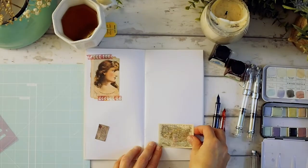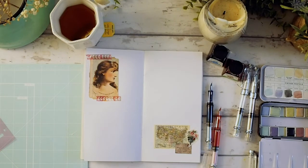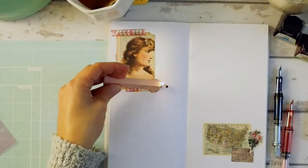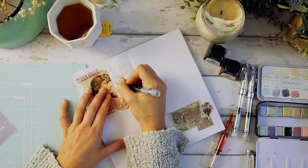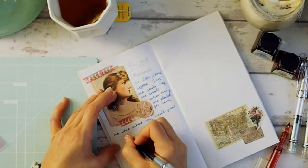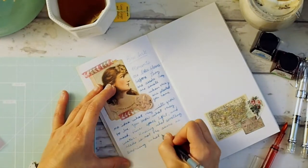For me, the Wing Sung 3008 pens have really worked out well. I really like the fine nib. I do wish they came with different sized nibs, but one thing I like is that you can fill them up with different colored inks and then you have four inks to choose from at any time.